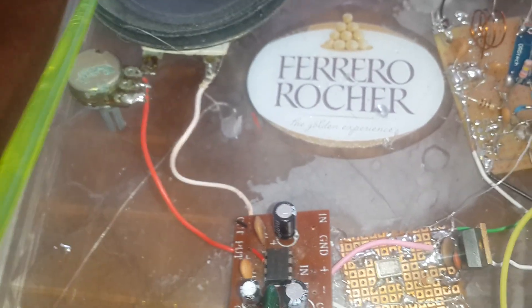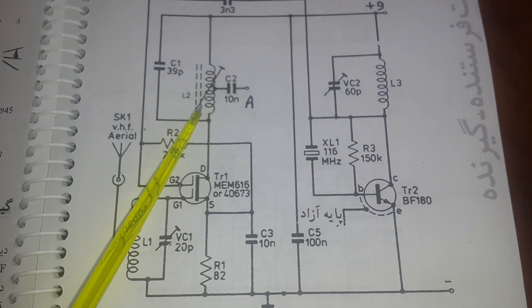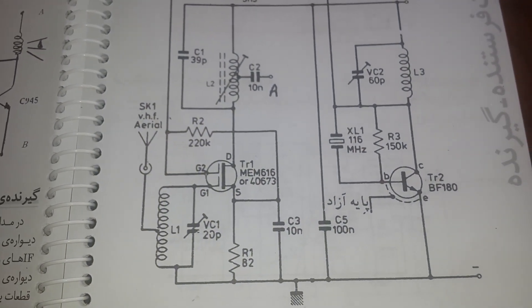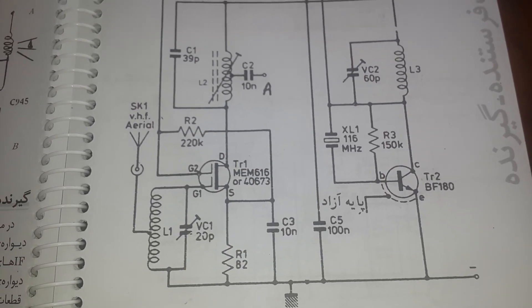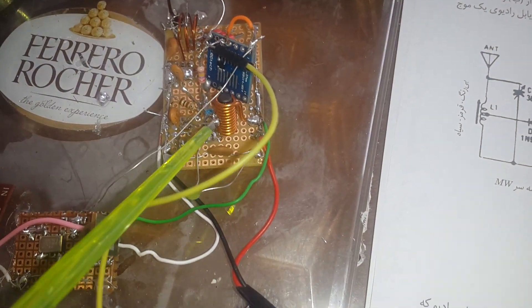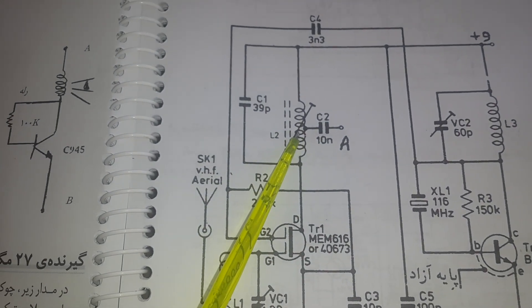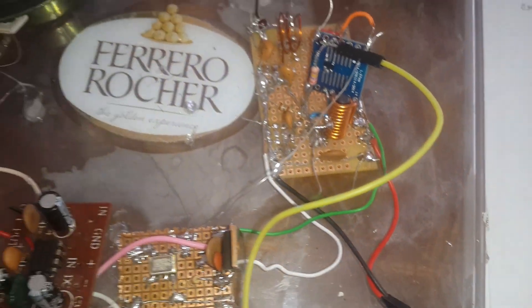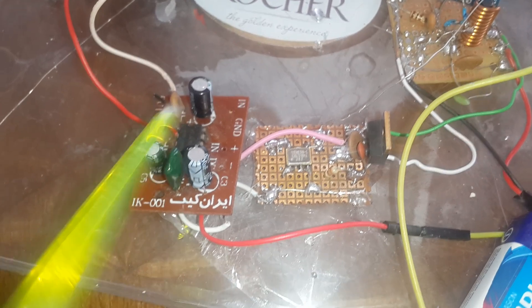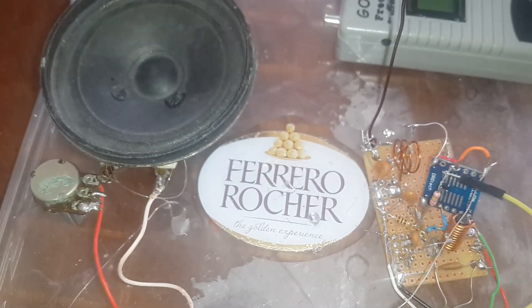We have one simple amplifier here. It should connect to point A. Point A is a free-core tunable coil. From the middle of the coil, we connect through a 30 nano capacitor. We need one connection to the amplifier.